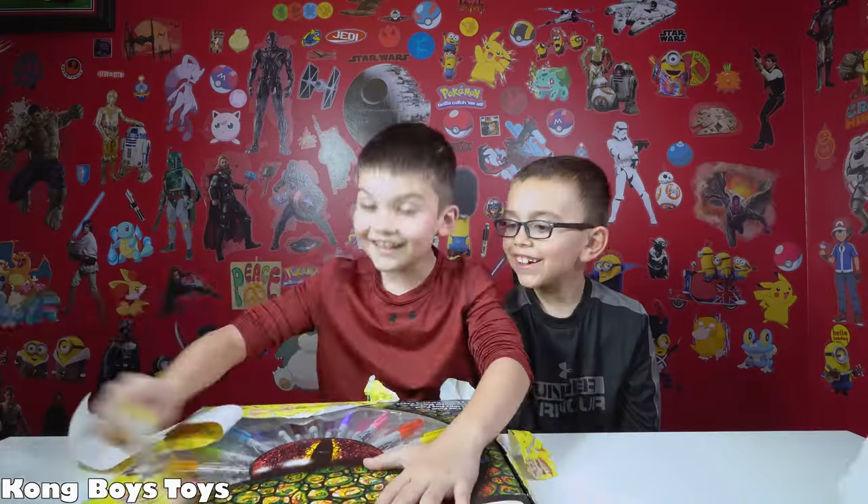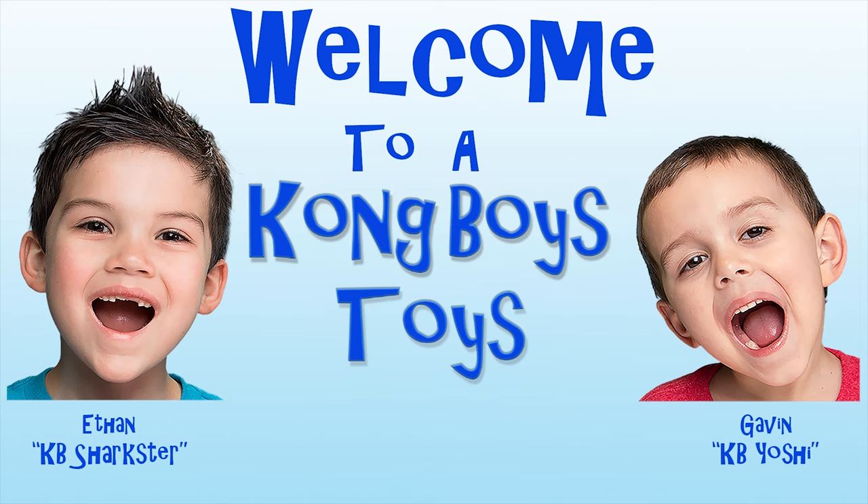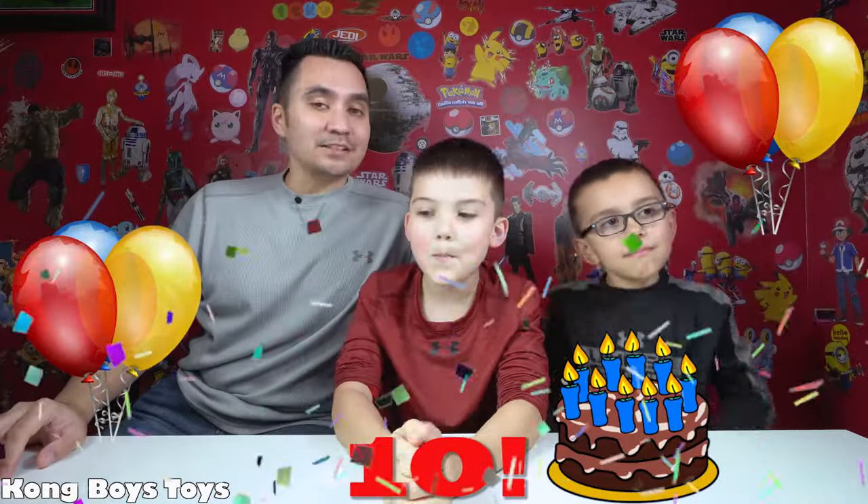Sharpies, sharpies, I love sharpies! Hello, welcome to a Kong Boys Toys video! What's up everybody, thank you for tuning in to another Kong Boys Toys video. Today is KB Sharkster's 10th birthday, so we've got some exciting presents for him to open. Whenever it's one of our birthdays around here, it's basically a birthday for everyone because we basically share all our toys. We just had some serious ice cream cake — me and KB's mom were even dancing around the house — so we're ready to go!